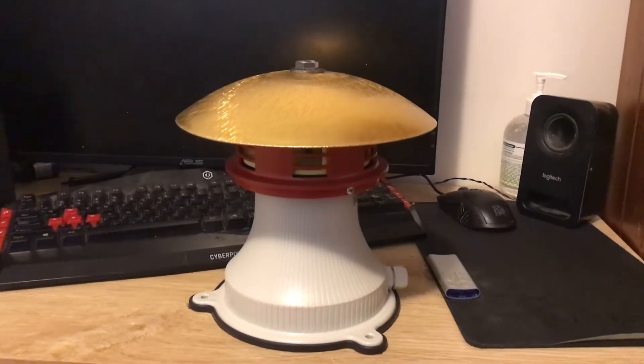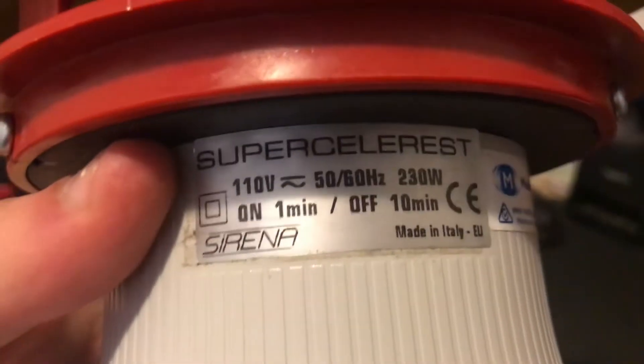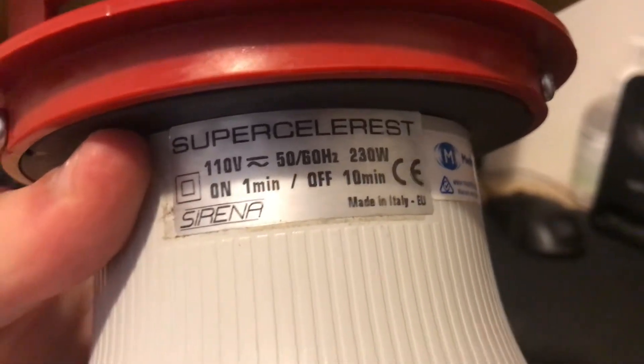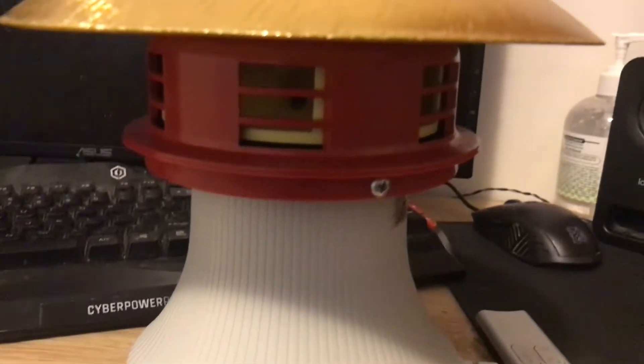Hey everyone! Today I've got a brand new siren as you can see. It's a Sirena Super Celeris. So yeah, this is the brand new siren.